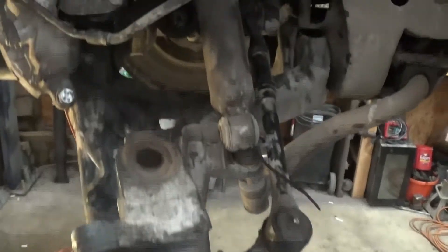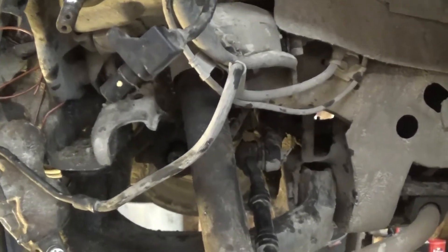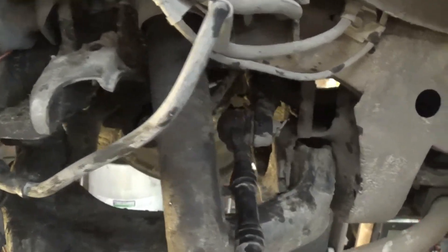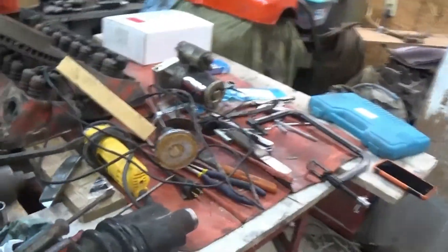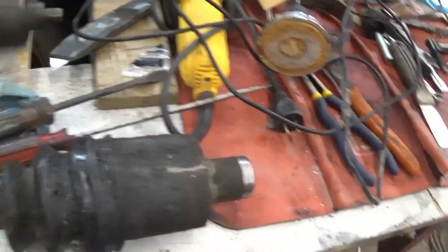What I got to do today — my daggone hunting truck, the CV axle slung out of it last night coming out after catching the last of the dogs up after dark. It really didn't hurt the CV axle other than rip the boot.